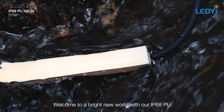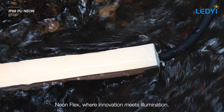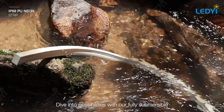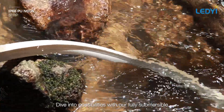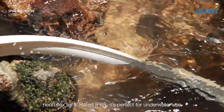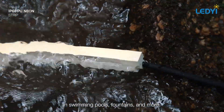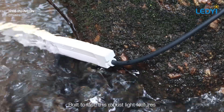Welcome to a bright new world with our IP68 PU NeonFlex, where innovation meets illumination. Dive into possibilities with our fully submersible NeonFlex light. Rated IP68, it's perfect for underwater use in swimming pools, fountains, and more.